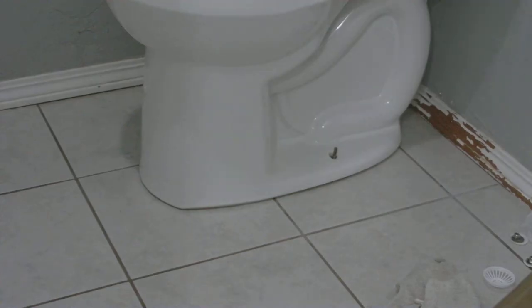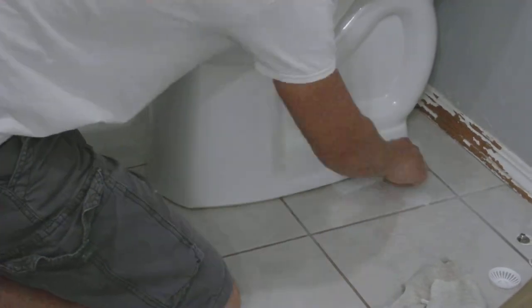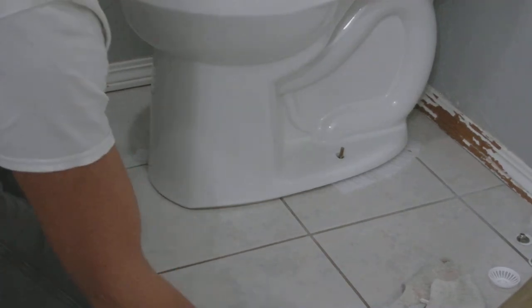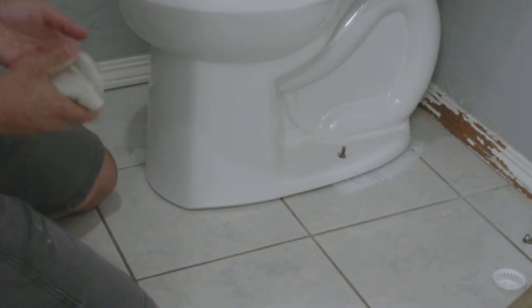Now we're going to reconnect the water supply line, then put in the toilet anchor bolts, and put some shims in there — hopefully done with this forever. This toilet basically used two packs of shims, which are about five bucks each. We needed it, so I think that should take care of the issue.